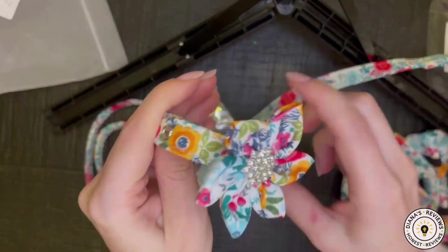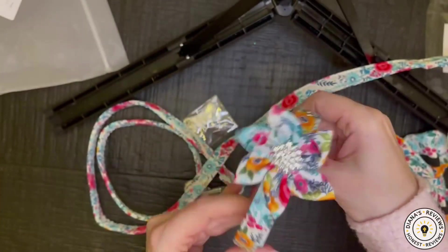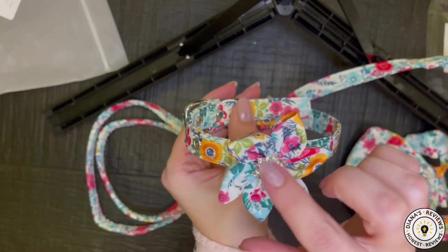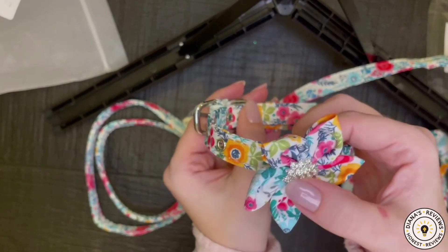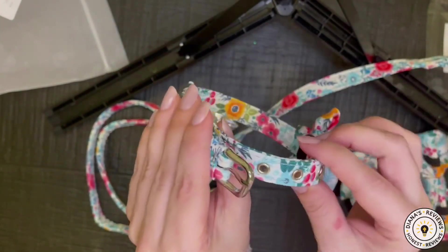And then it wraps around and sizes for my little Pomeranian. Look how adorable that is. I just love these rhinestones over here, and this flower pattern is so pretty.